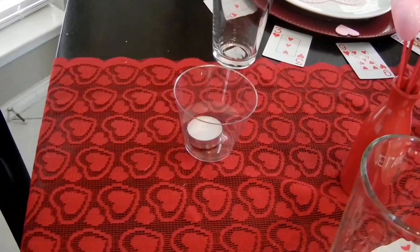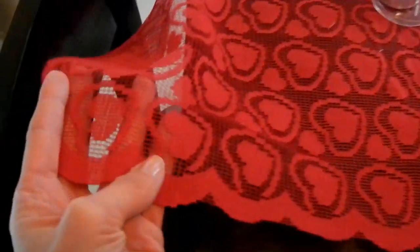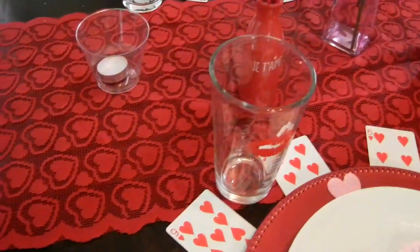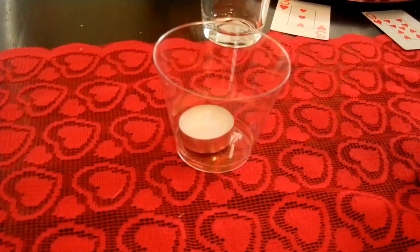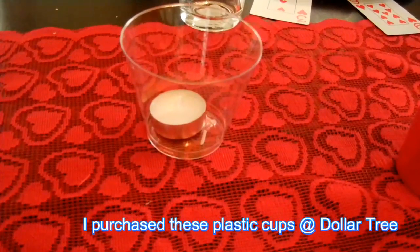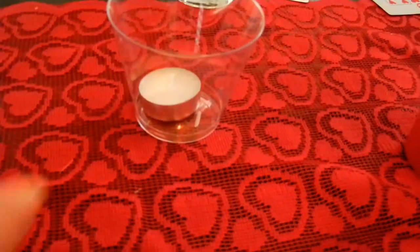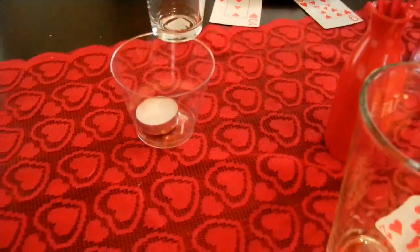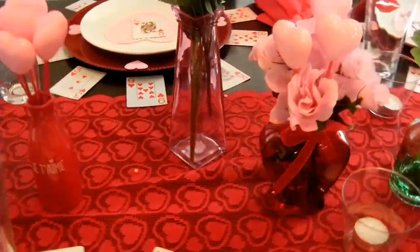This table runner is from Ross — I think it was about $3.99 or $4.99, something really cheap. I love adding these little tea lights; it just really makes everything glow and so much prettier. I've actually done this in my gingerbread Christmas house tablescape as well.